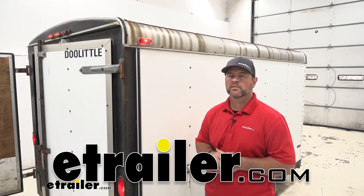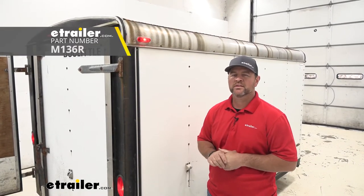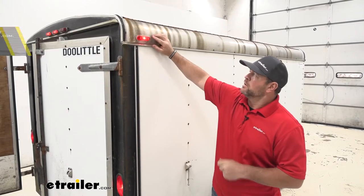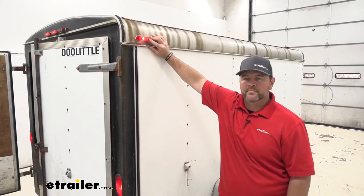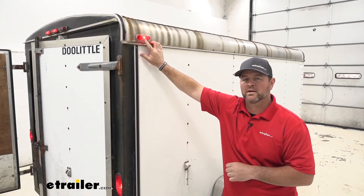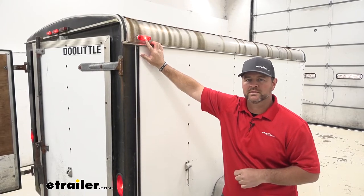Hey guys, Shane here with eTrailer.com. Today we're going to be taking a look at the Peterson Thinline Side Marker or Clearance Light. The light is going to be an incandescent light. The bulb itself is going to give us 15,000 hours of light. It's going to be a single-wire design, and it's going to work with 12-volt DC systems.